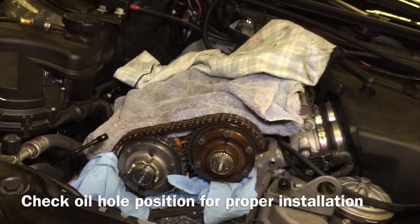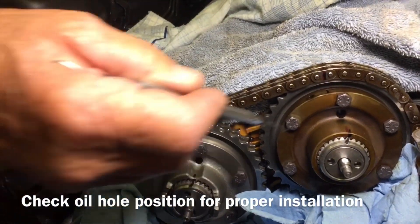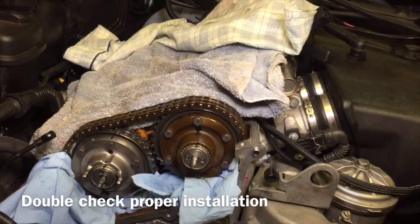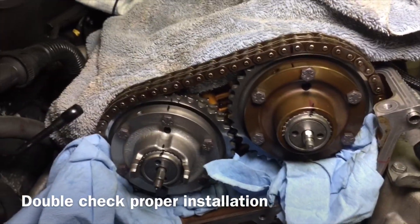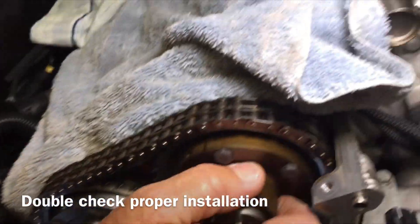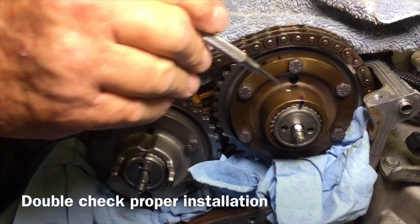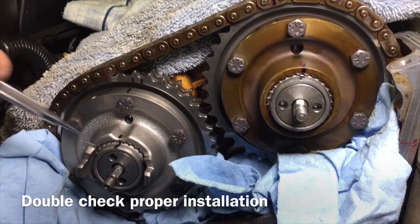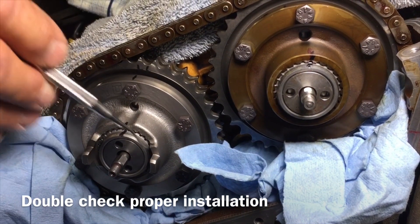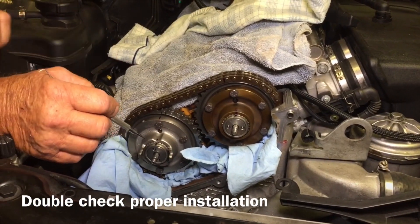Before you bolt this thing all together, make sure that the oil holes on the hub are facing up. Now that you've got your sweet spots on those cams, let's go over the checkpoints. The hub is rotated all the way to the right. You have a sweet spot marked on the hub and a sweet spot marked on the gear — mark on the hub, mark on the gear. The oil hole is up as discussed, and the two dogs that go into the VANOS oil pump plate are laying parallel with the floor.